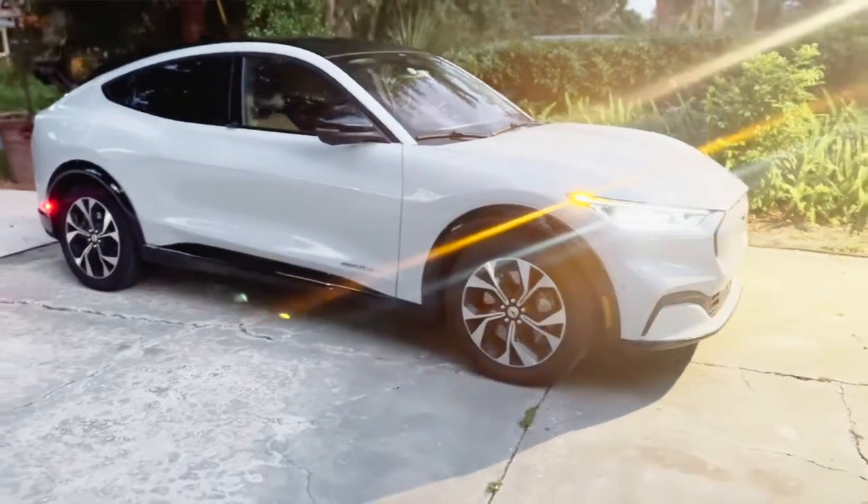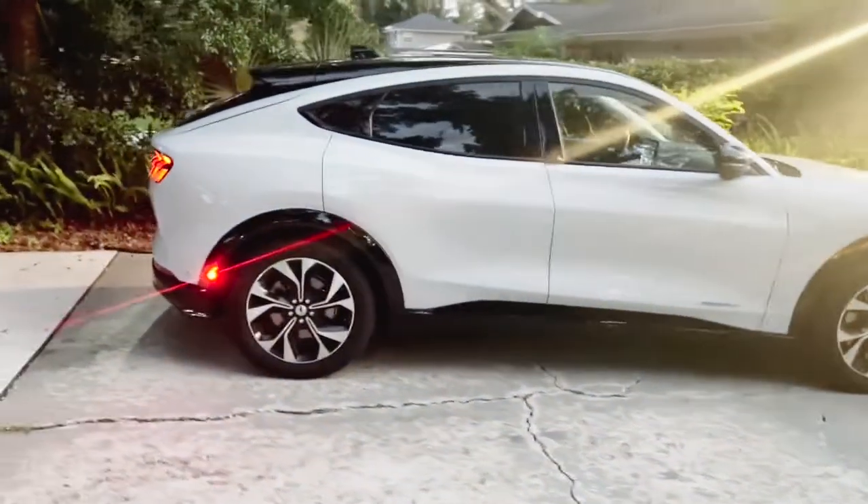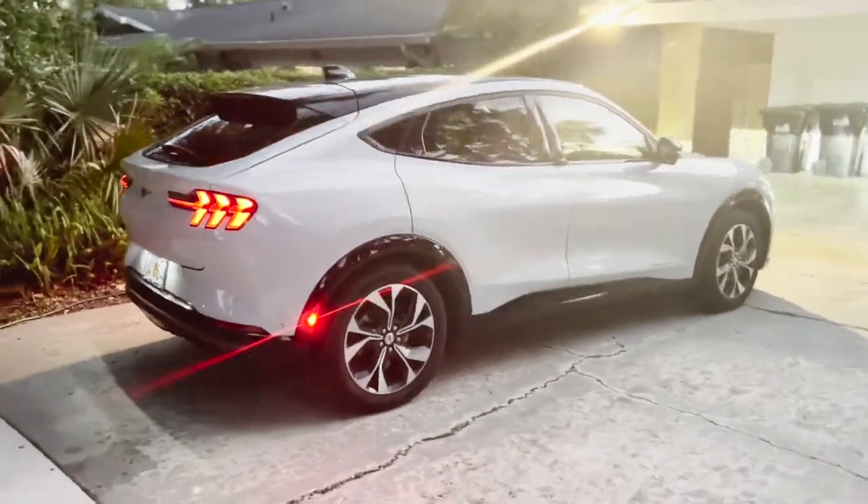There are some pros and cons. We already have the Mach-E, and the range of 230 to 240 miles on a full charge is not a lot, especially for a truck.